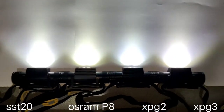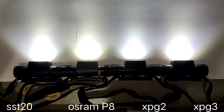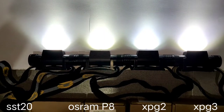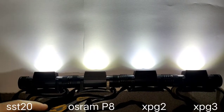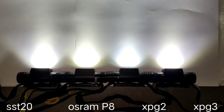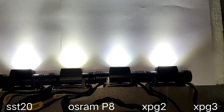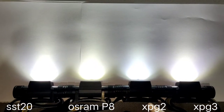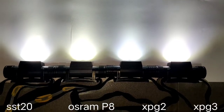Looking at the beam shape, the SST-20 seems more powerful than the others and may throw better. The Osram P8 and XPG3 have quite a similar beam shape. The XPG2 may be the lowest. This is the lowest mode.